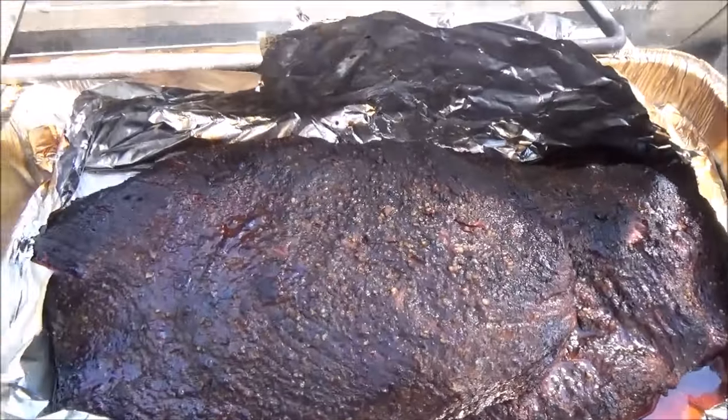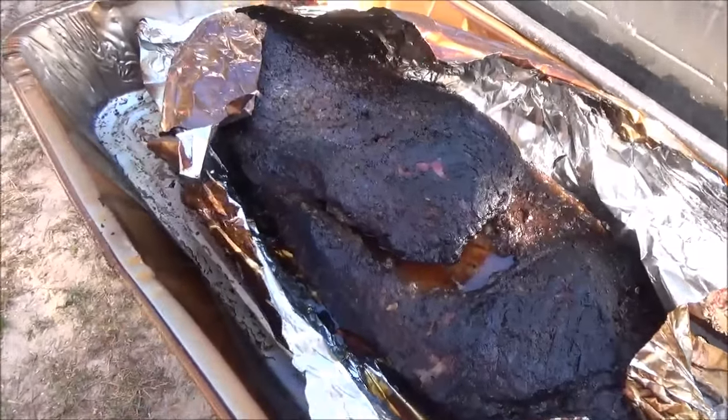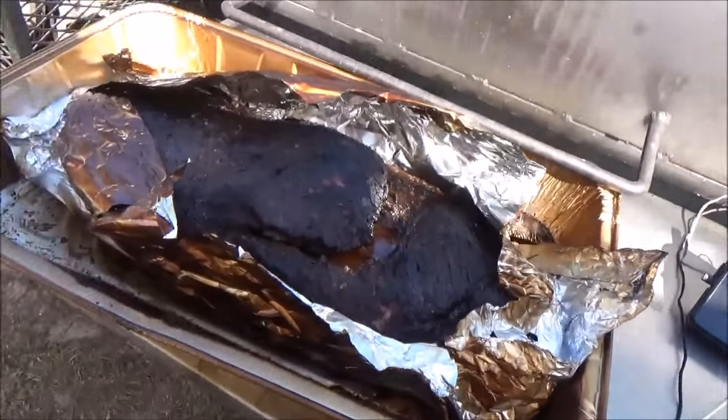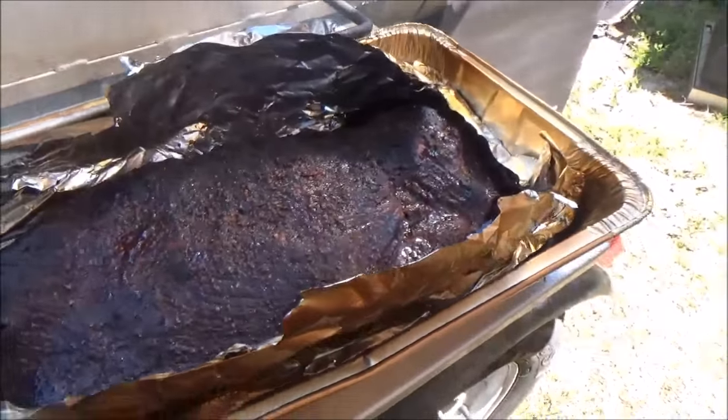Look at that bark — brisket number one. Don't even touch it. I'll skim the bark off with my knife. Shortly we're letting them rest for a moment, then we're going to separate the points from the flats and start our burnt ends.